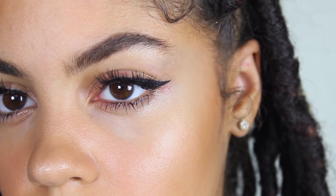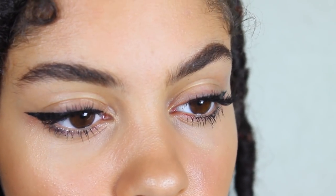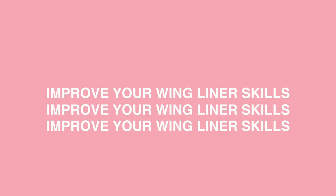Hey guys, welcome back. Today I'm going to be showing you how to improve your wing liner skills. This is just the way I see it. I've told this trick to some of my friends and they've thanked me because their eyeliner skills have improved, so I thought why not put it into a video and show you guys.